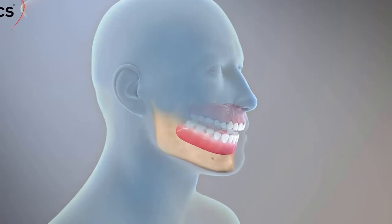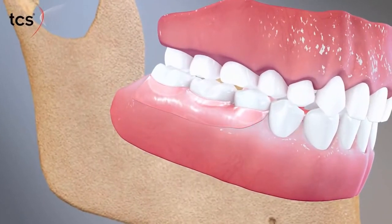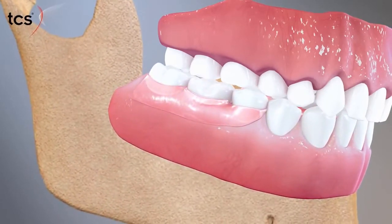TCS Flexible Partials prevent this by distributing masticatory forces evenly over the entire supporting ridge, rather than relying exclusively on key support points. The partial flexes with the natural contours of the mouth as you chew.